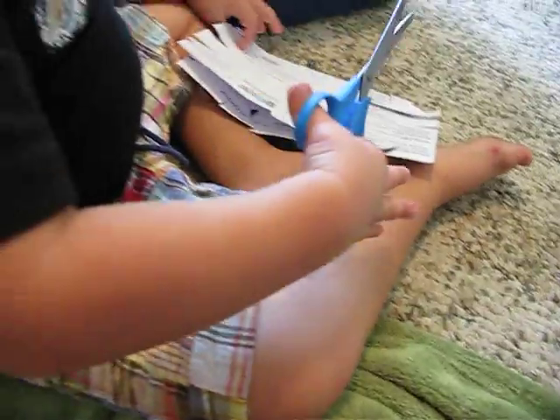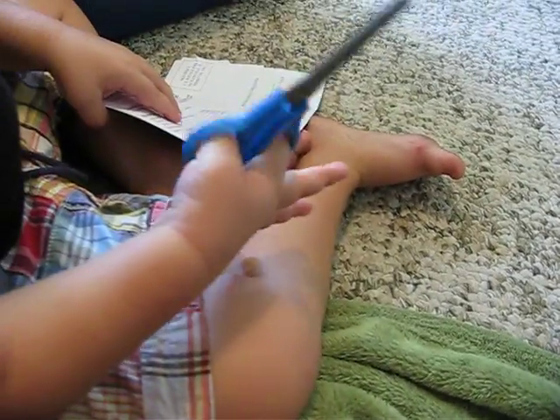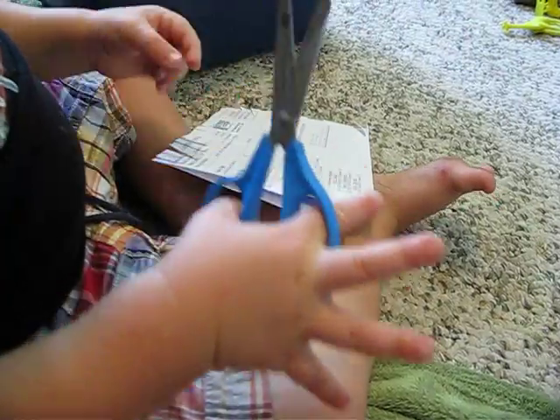How many fingers do you have in that bottom hole? I think you need a few more fingers in there. Can you put more fingers in there? Turn your hand around this way. You need to have three fingers in that hole right there. Can you get more fingers in that hole?